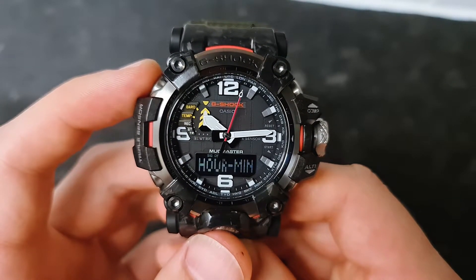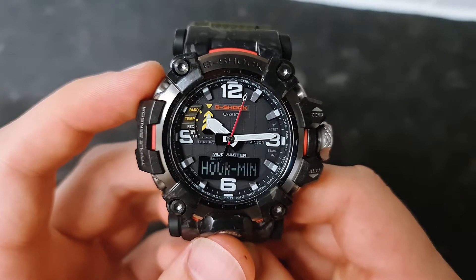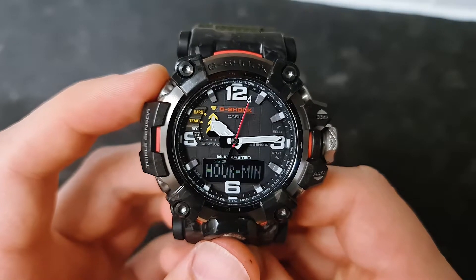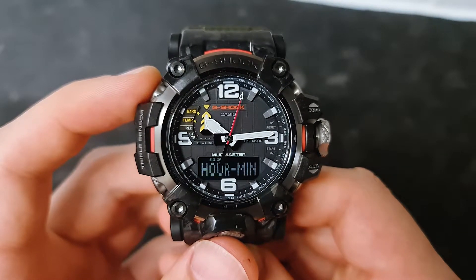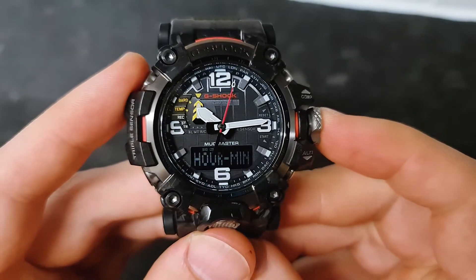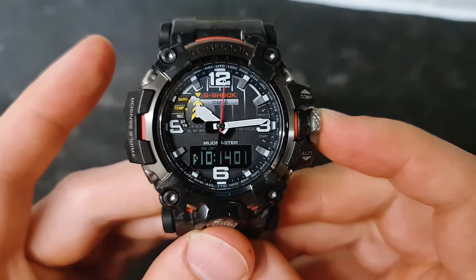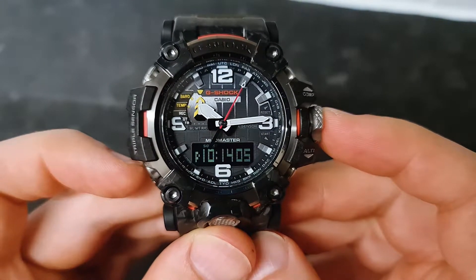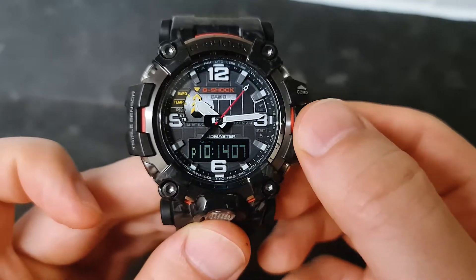All of that happened when we pressed the top left hand side. But using this watch, you don't need to adjust it manually, because when you set your home city the watch automatically shows the correct time, date, and everything. Now press the crown back in.